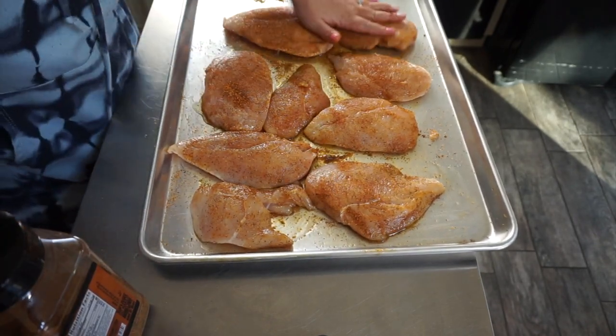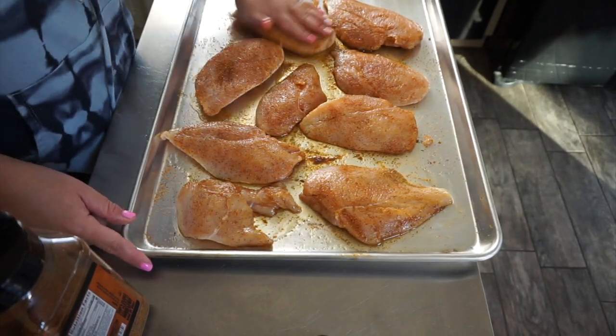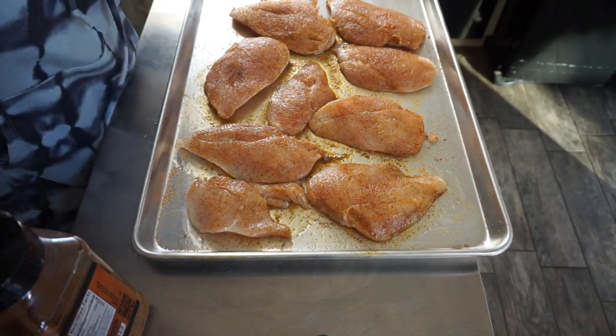My husband is going to do the chicken on his charcoal grill, but you can easily do this in the oven or however you like — it's just easier for us to do it on his grill.